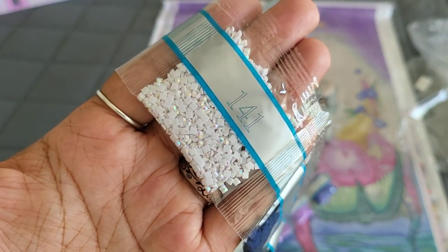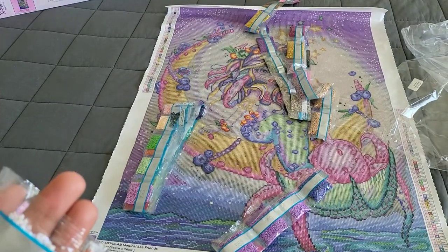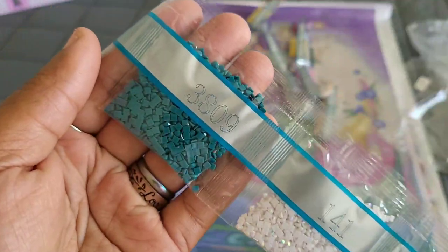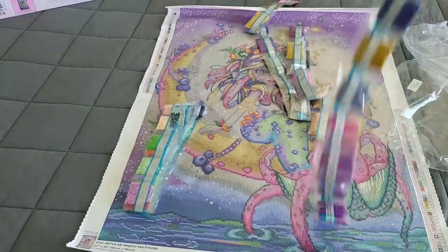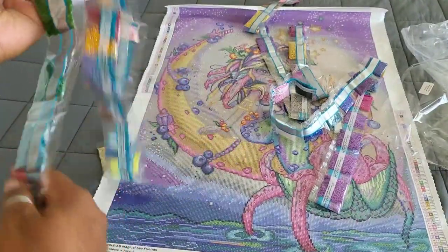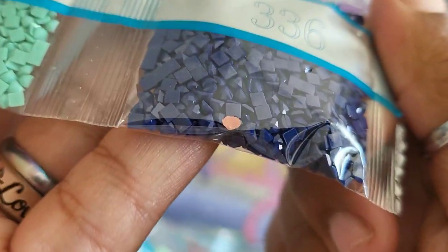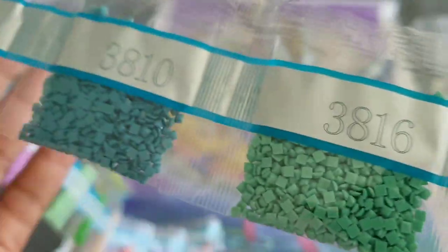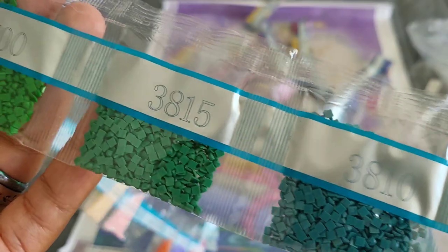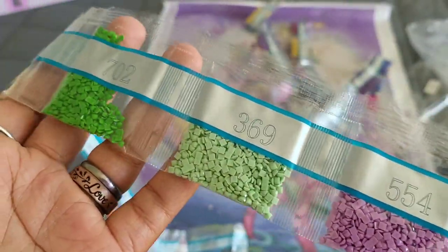So 141 is the first AB in this kit. We're going to figure out exactly where that goes in a few minutes and get through the rest of these drills. Ready? 3809, 30, 3609, 500. Another one — oh, that's a little piece of trash — 336, 3816, 310, 3815, 700, 554, 369, 702.